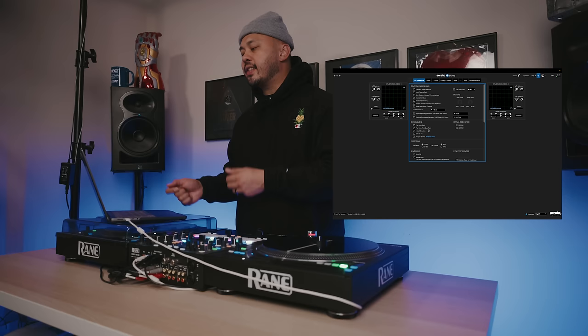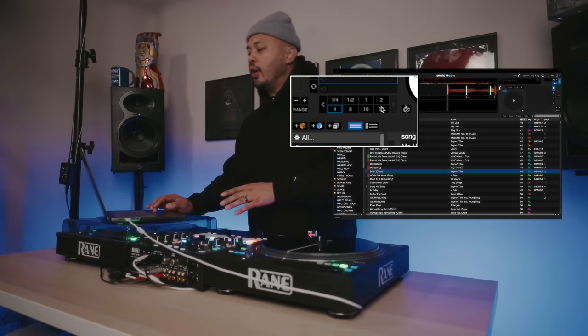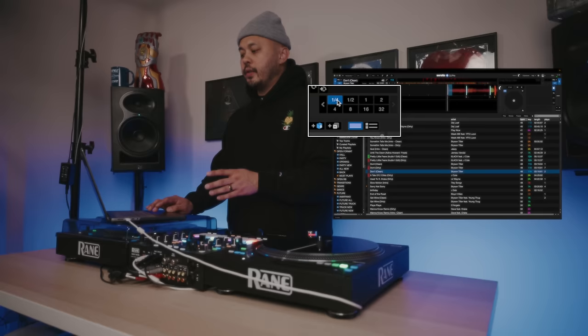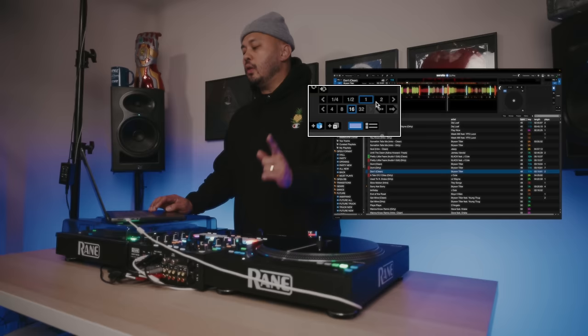The next setting you'll want to change is right here under DJ Preferences: Show Beat Jump Controls. With it turned off, you have eight different beat divisions to trigger auto loops in the deck section, just like the default. But if you turn on beat jump controls, that bottom row becomes your beat jump controls where you can beat jump forward or backward, while your loops are still accessible, just buried a little bit further.